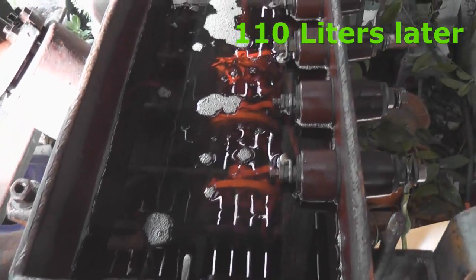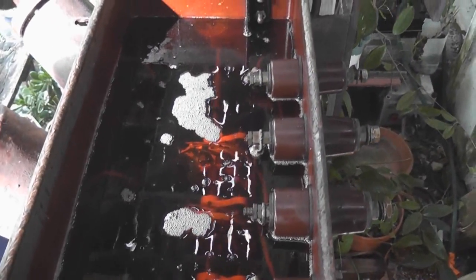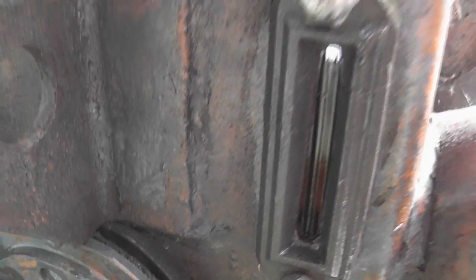The transformer is filled up to the correct level. HV bushings are covered, LV bushings are fine — it's 400 volts — and all visible in the oil gauge.